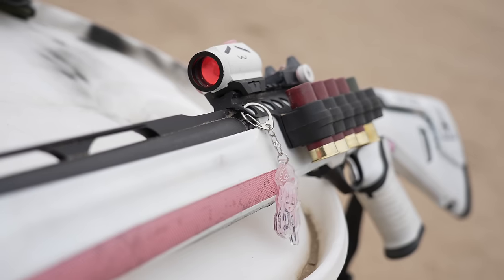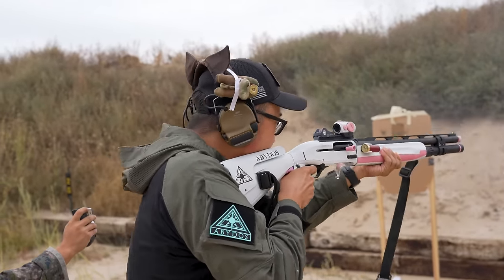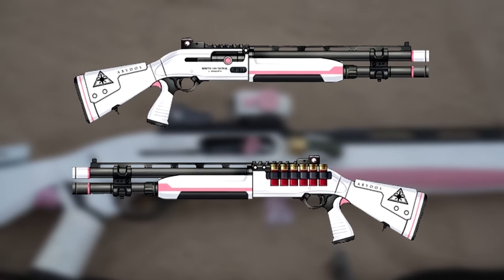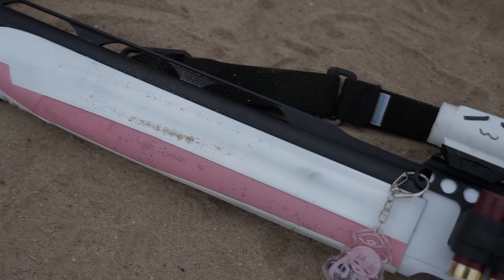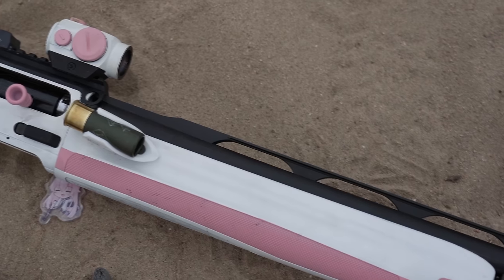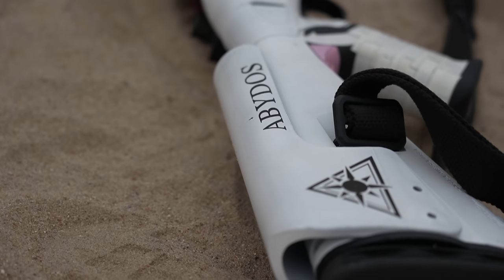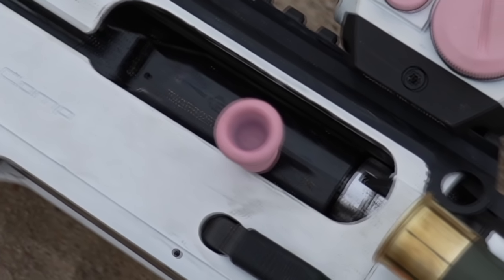Now the biggest elephant in the room — the cerakote job. He pretty much had this paint job done as close as he could practically get it to Hoshino's shotgun. The only thing he didn't quite get was the black — that was a stylistic choice so that he could get the side serration portions painted. Otherwise everything else is white: the receiver is white, the handguard is white, the stock is white. He actually put a stencil on the cheek riser and put the logo on, which honestly came out pretty nice. The charging handle is pink as well to try to match.